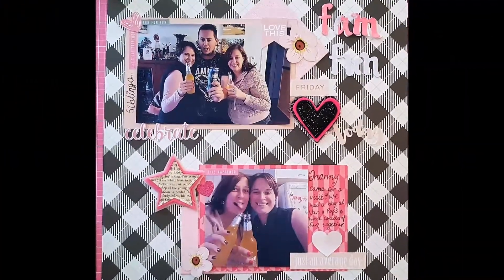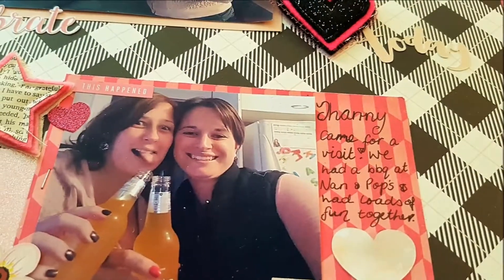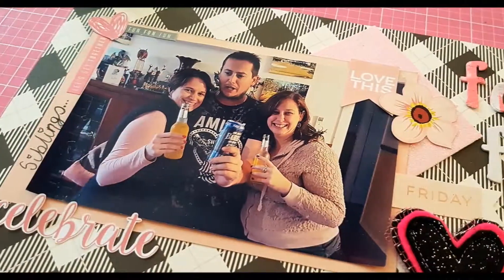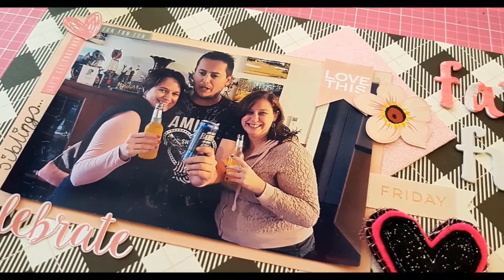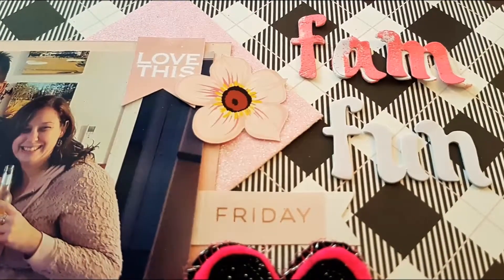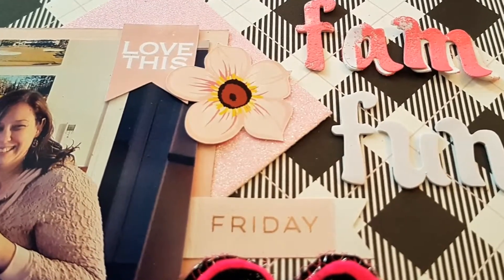The layout is complete — here are some close-ups! I do hope you enjoyed my video. As usual, hit the thumbs up, hit subscribe, and if you've got any comments or questions leave them in the comment section and I will get back to you. Thank you so much for watching and stopping by. I hope you enjoyed your Christmas and your break, and I will see you soon!